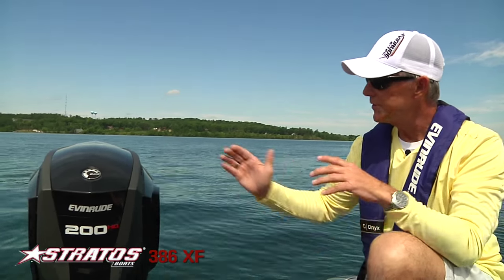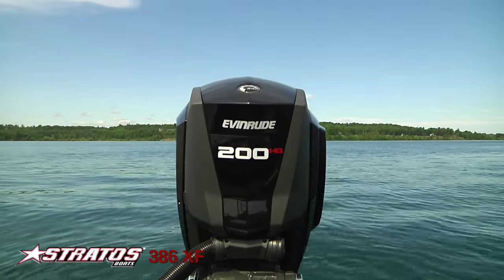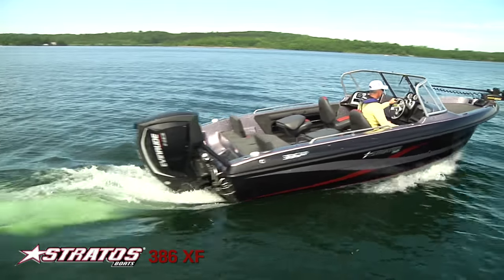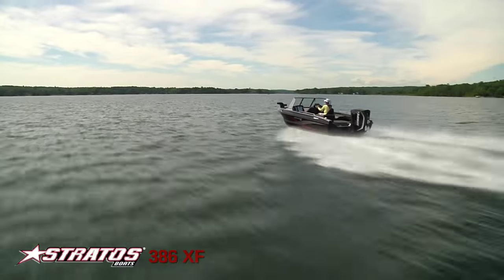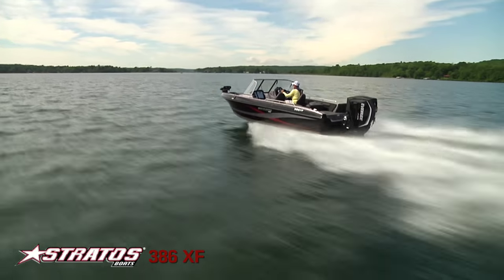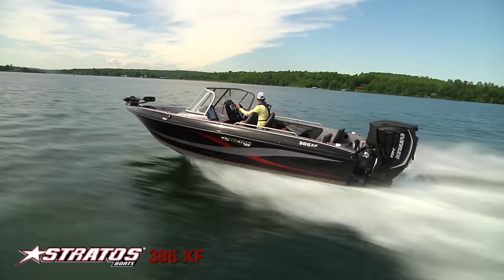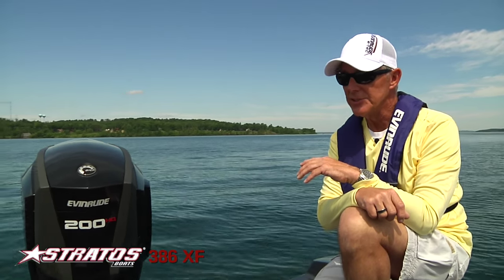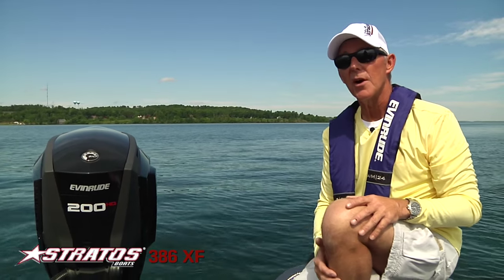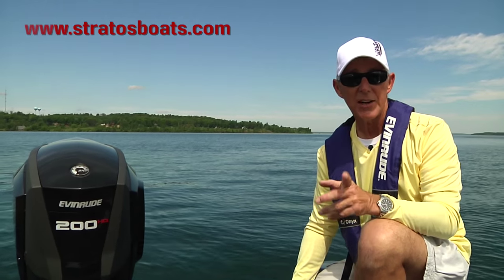We chose the new G2 200 on this one — it performs amazingly. This boat is 18.5 feet and you can put a 200 on it; if you're going to do a lot of skiing I'd probably recommend it, but you don't really need it. It works great with a 150 — a 150 HO on this boat will still run close to 50 miles an hour. With the Excursion brand, you can put whatever engine you want on it. If you want to see more about this boat or any Stratus boat, go to stratusboats.com.